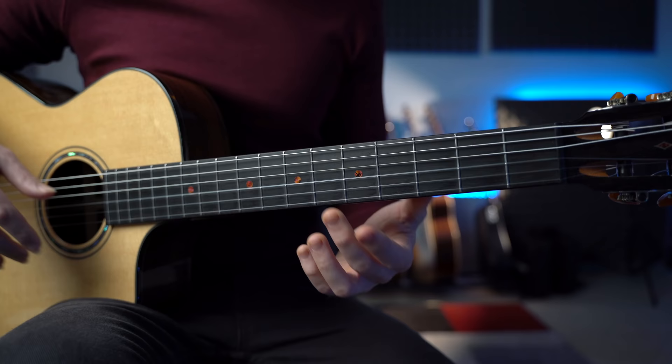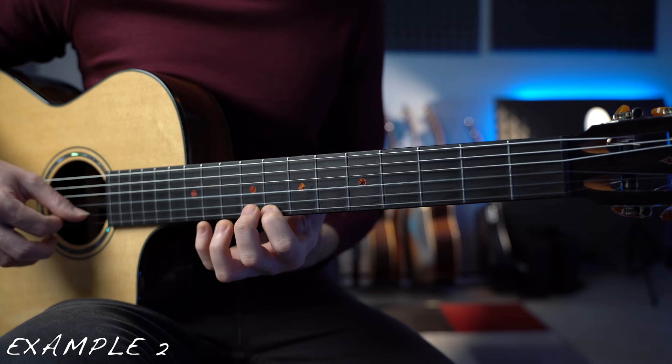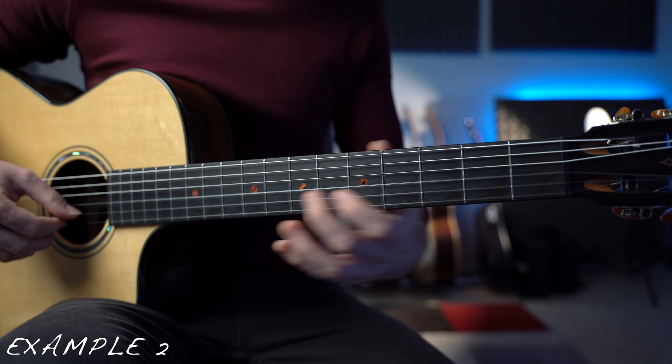Just start improvising with these notes. It's crazy how this drone changes as soon as we change the scale. With the major scale everything sounds happy and bright, but with the minor scale we really get into this sad and dark mood.